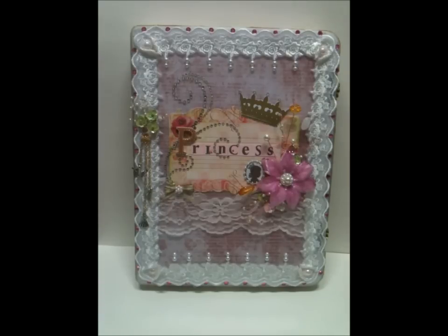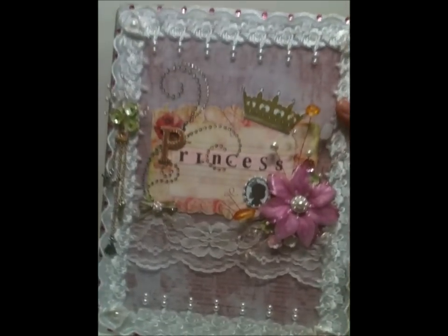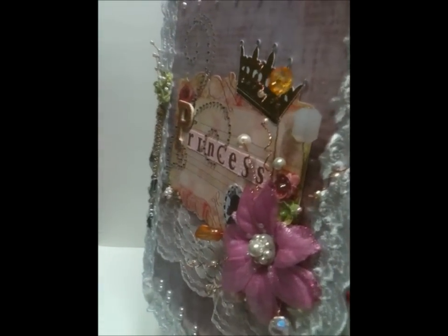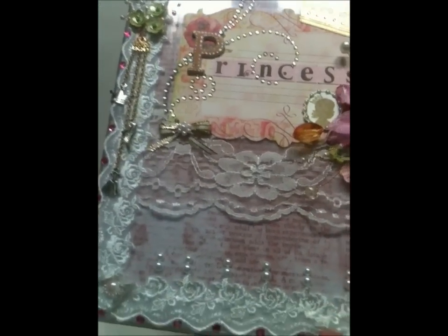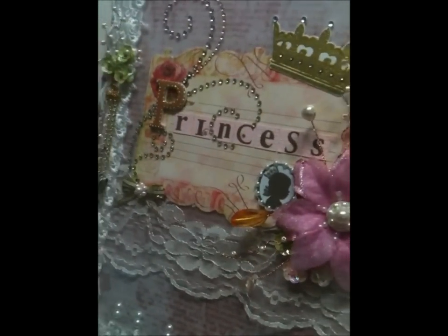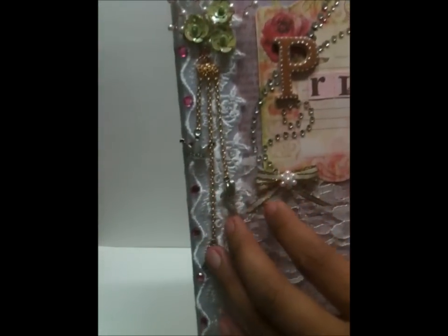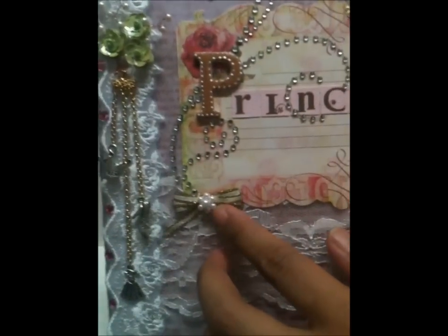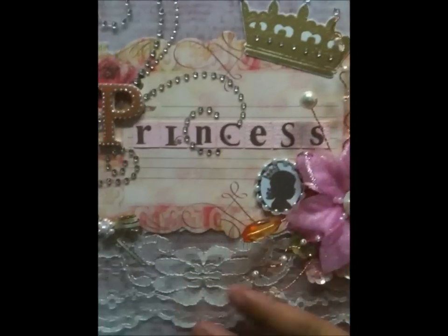Here is the finished project — it's very girly and pretty, and I'm proud of myself because I finally made something for my daughter. The theme is princess. It's very dimensional and I used a lot of laces, pearls, rhinestones, and a beautiful flourish from I Am Roses, plus these hanging charms — they're so pretty.